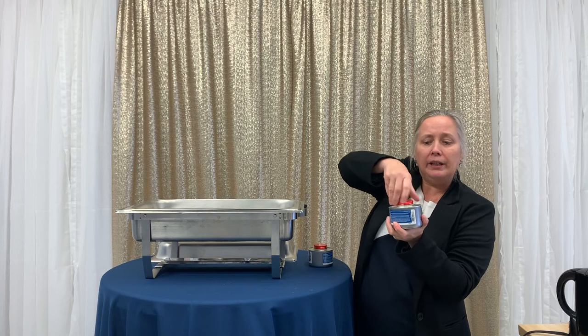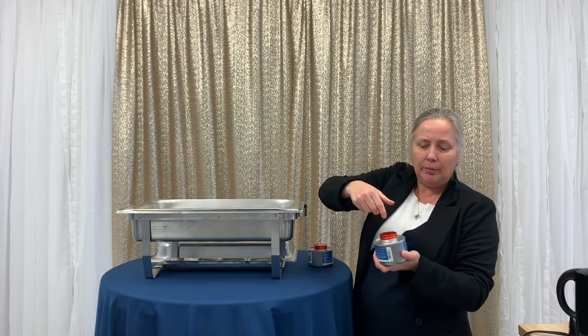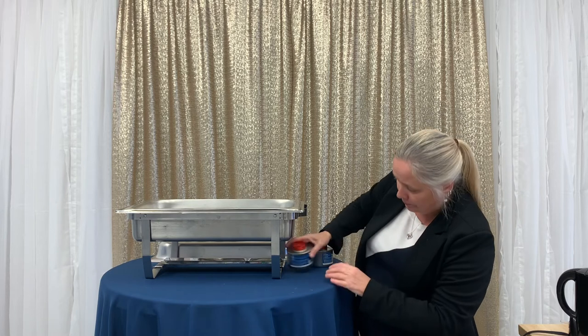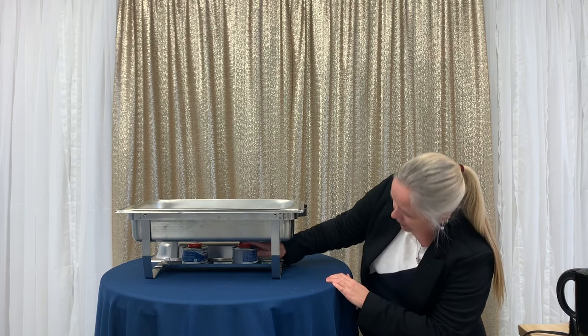These are your sternos — your flame, your heat source, your fuel. They're like a candle with a wick in the middle; some of them are gel, so there are different kinds out there, but they all do the same thing. You light one and stick it underneath, then light the second one and stick it underneath.